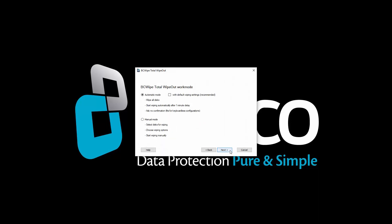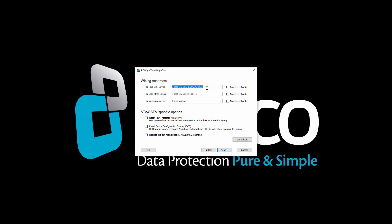Select Automatic Mode and click Next. BCwipe Total Wipeout offers 15 different wiping schemes. Select a wiping scheme.